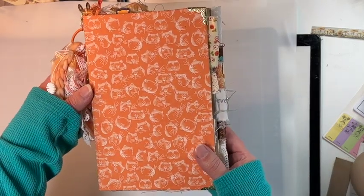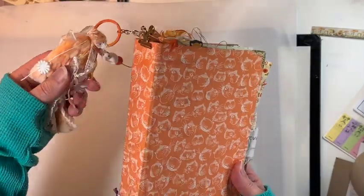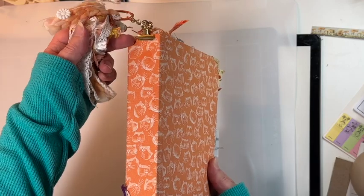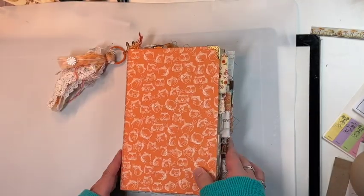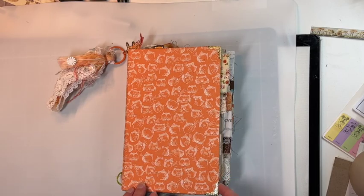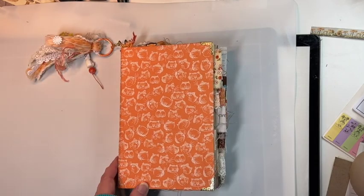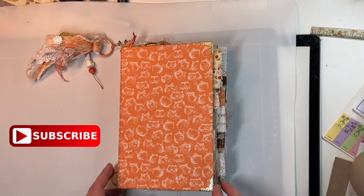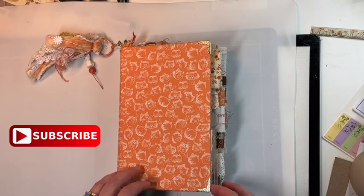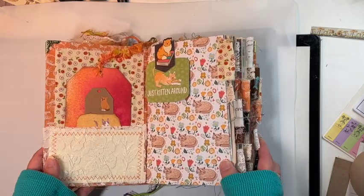I have corner protectors on the front and the back, and I have a detachable spine dangle which I'll show you in a minute. The journal is nine inches tall by just under six inches wide. There are three signatures and 120 pages front and back.